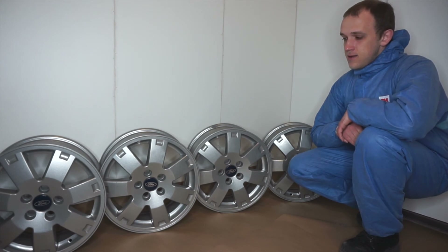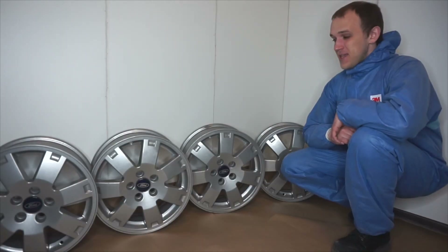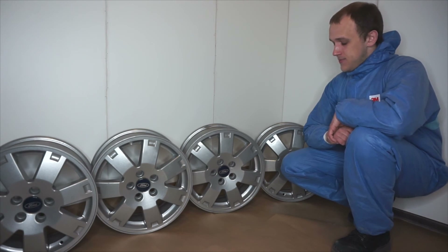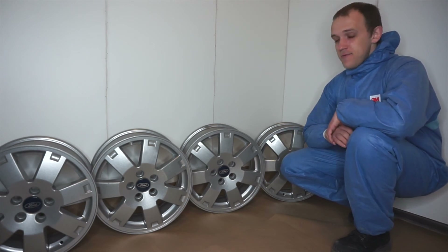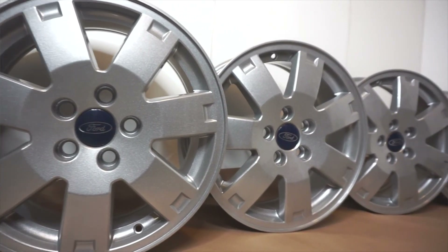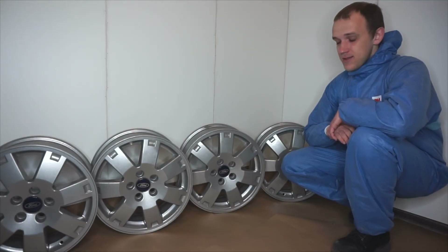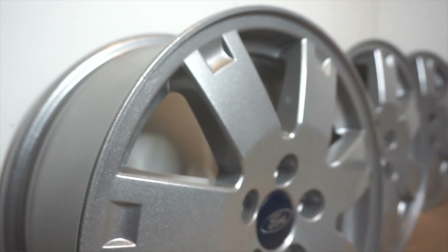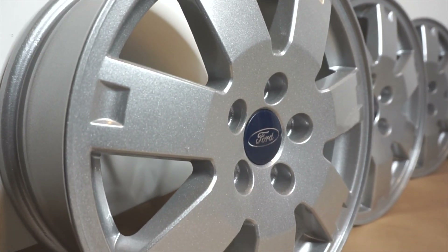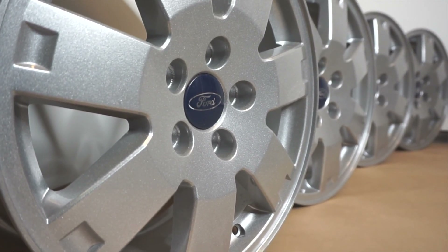We had no outgassing problems and they all looked perfect. Should you always outgas the wheel? Maybe not. The only defects we got were on places where the paint was missing. So if your wheels look good and there is no corrosion under the paint, then perhaps outgassing is not needed. I hope this information about outgassing was useful to you. It is going to help you to make a better product in the future.